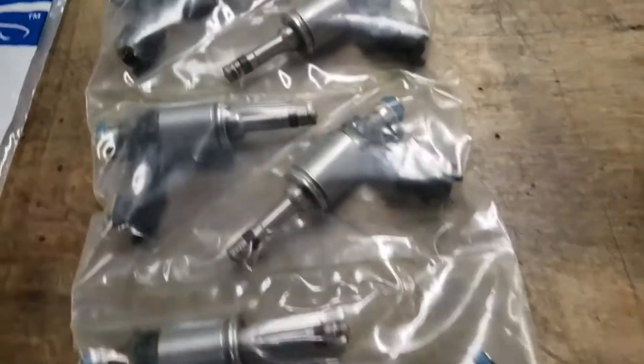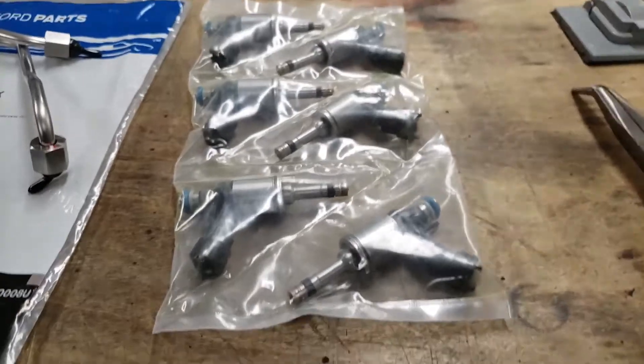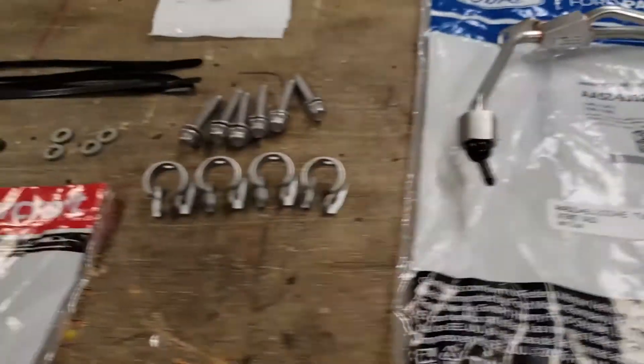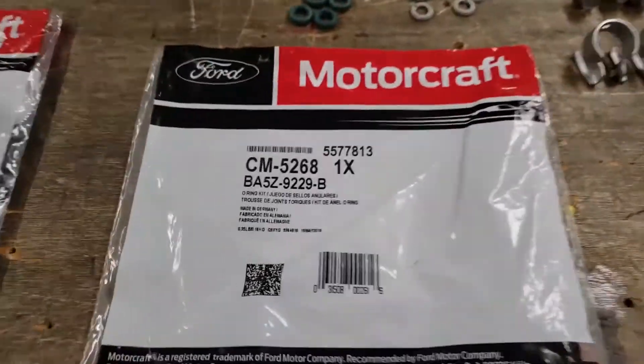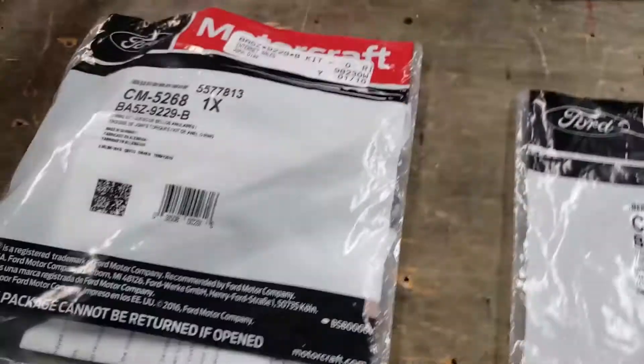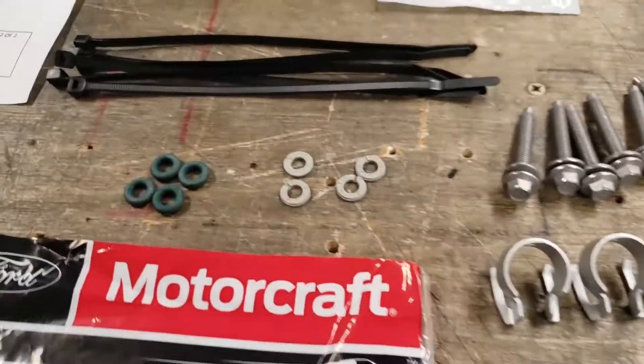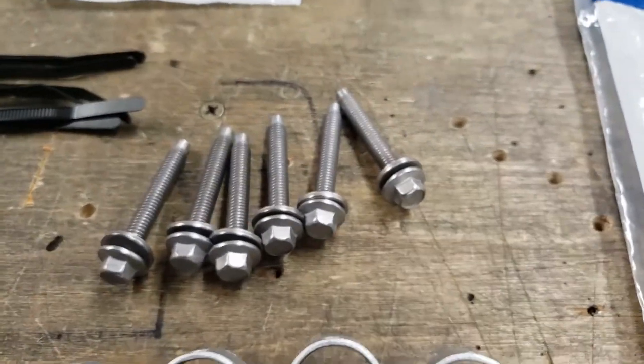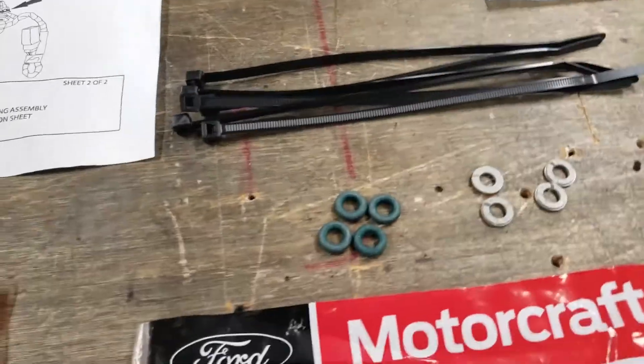Here are the XDI injectors — these are first-gen injectors, so they're only about a 30 to 35 percent increase. He's got some new ones coming out with a little bit more. This is all the hardware — they come in kits of four, so you've got to buy two kits even though you only need six. This stuff you won't reuse, but the hardware I'm just going to reuse. The kit comes with zip ties and a bunch of seals.